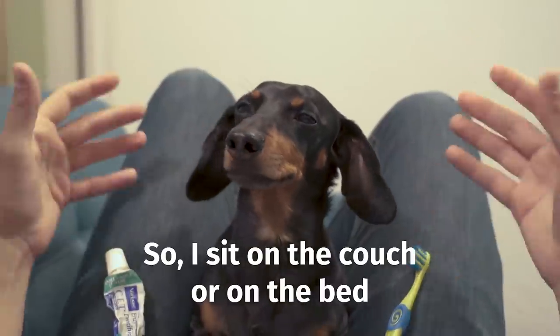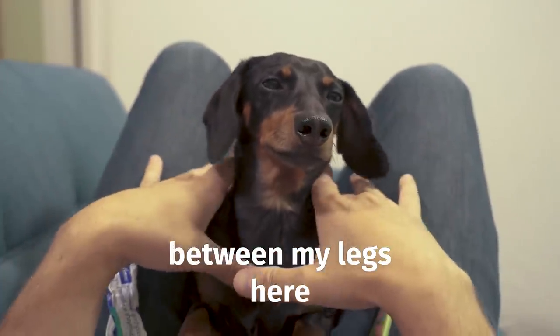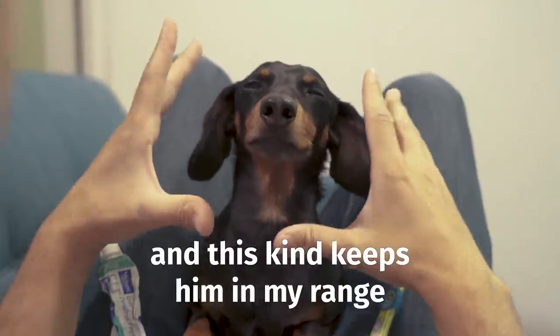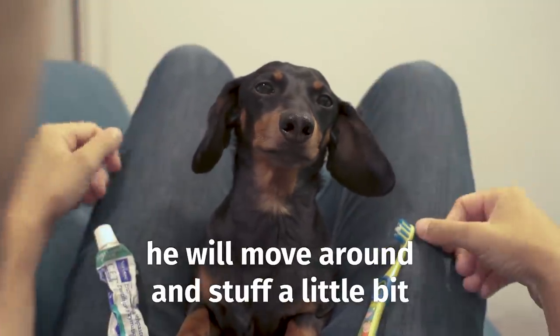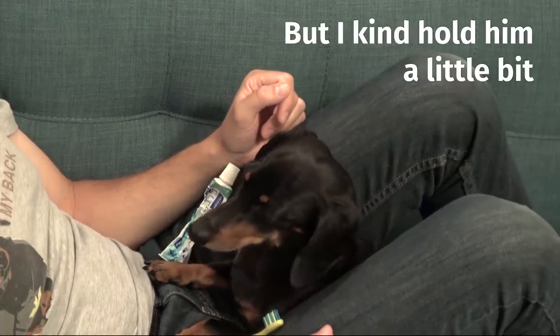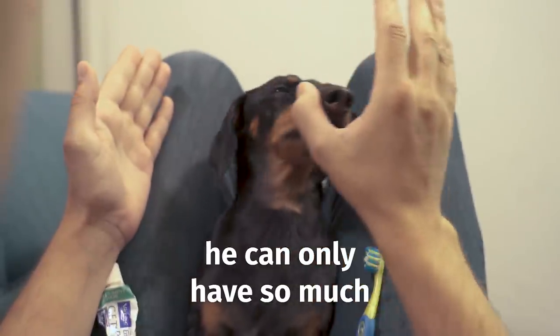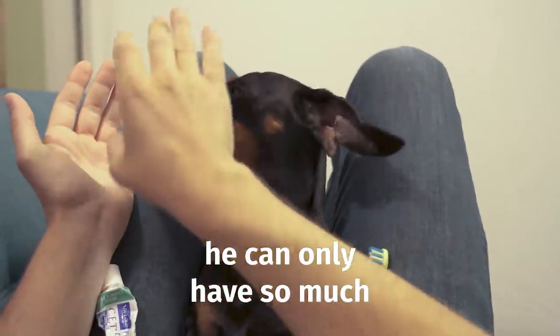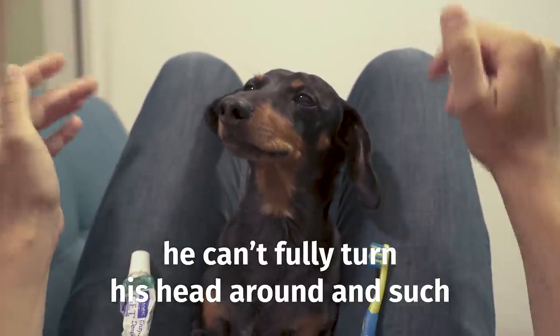I sit on a couch or the bed, put my knees up, and put the dog between my legs — this keeps him in my range. As I'm brushing his teeth he will move around a little bit, so I kind of hold him slightly without squeezing. Having my legs here, he can only move so much, and he can't fully turn his head around.